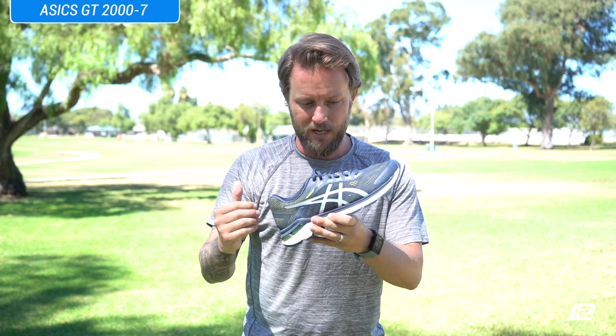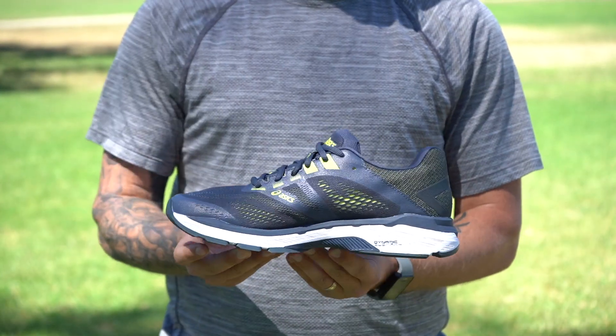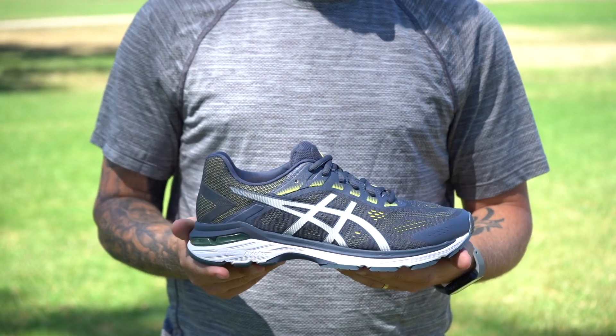Let's dive right in. There's not a ton of updates in the upper, but you can see it's super slick looking still. It's a really nice shoe — you can wear it indoors, outdoors, wherever you want.